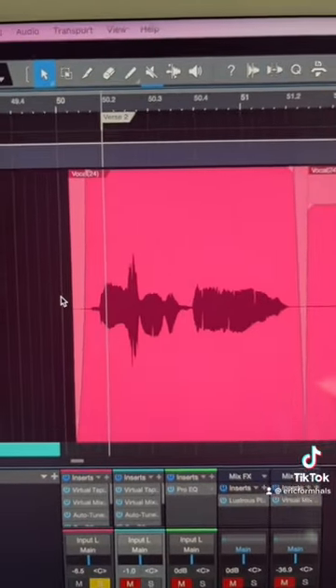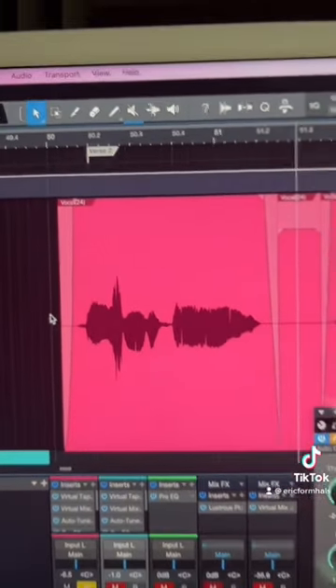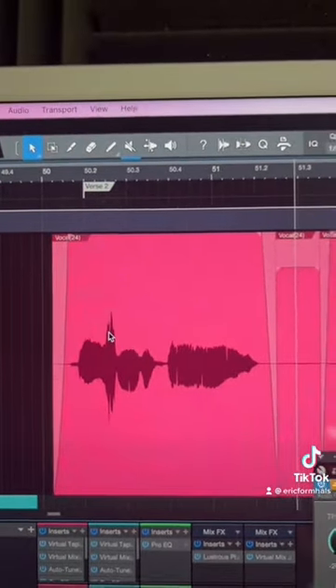Here I have a female vocal with some pretty harsh sibilance right from the get-go. Check it out. I don't even need to play the other lines — you can even see it right there, that transient where she sings that s.